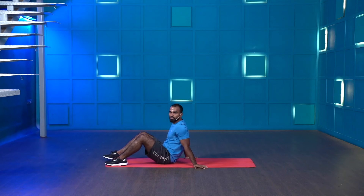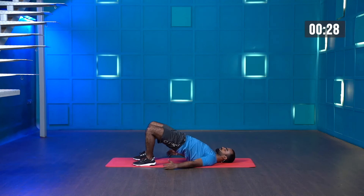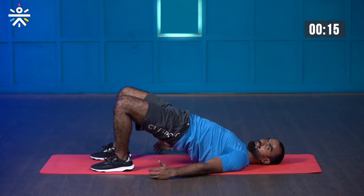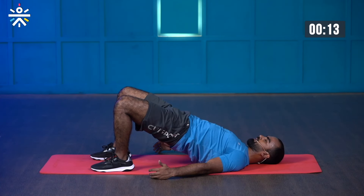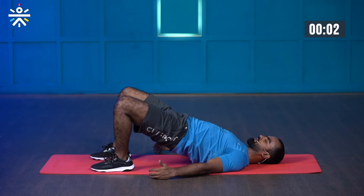Great work, now we go for the hip bridge hold. Get ready — starting in three, two, one — and start. Hold the position. Keep breathing. Contract your glutes. Last few more seconds — almost there guys. Three, two, one — and stop.